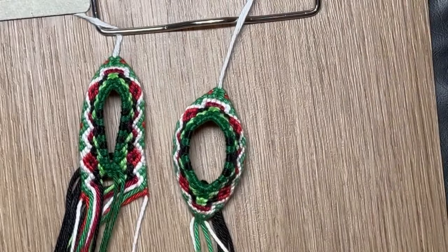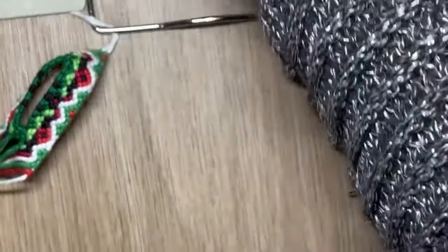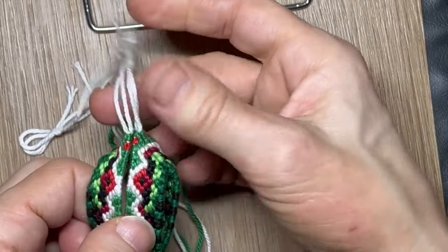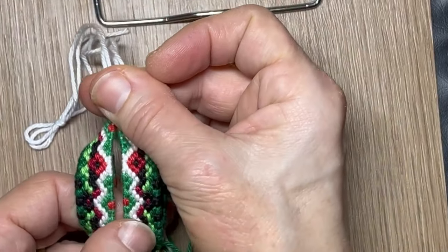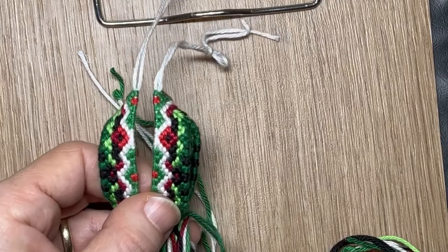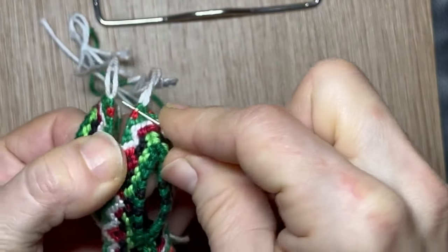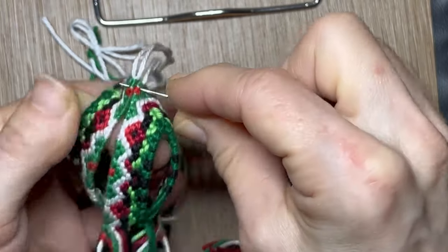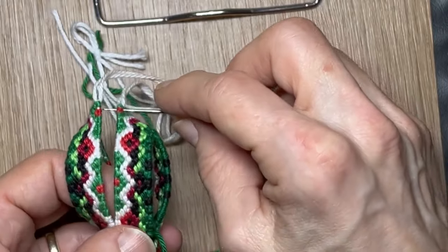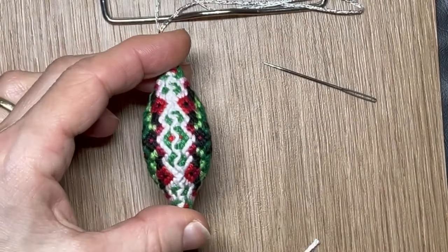And then when you have two, three, or four of these, you can put them back to back like this. Then you take a needle and a string, put your needle in between two of these knots, same on the other side, and you can start stitching — backward, forward, backward. Or two forward, two backward, when you want a more zigzaggy line like I did here. And that's the whole idea of stitching it together.